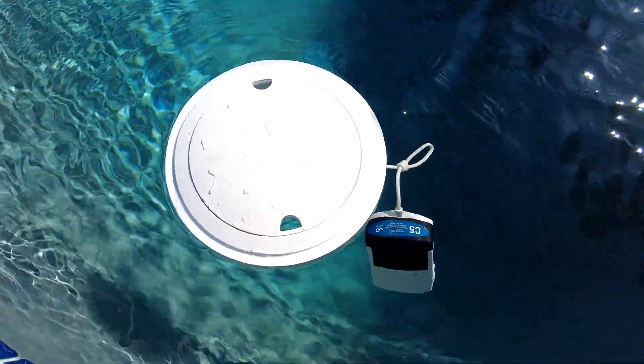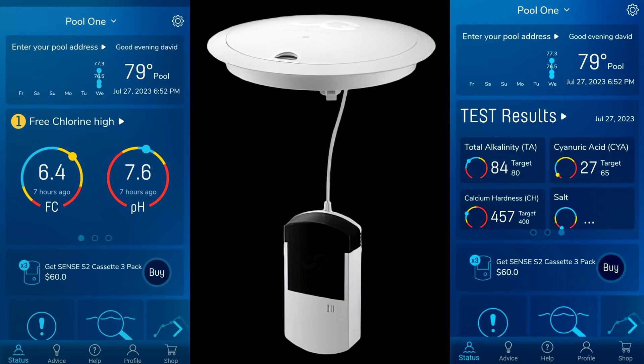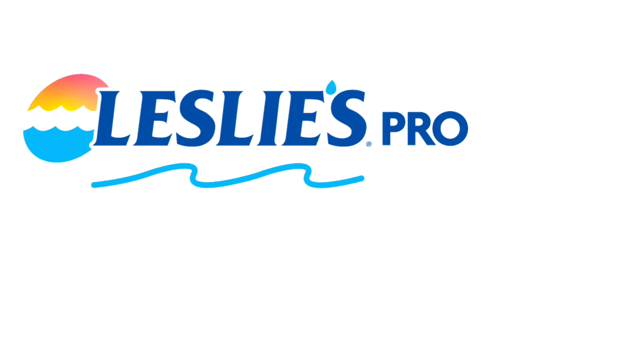The Water Guru Sense S2 is definitely much more versatile now with the float — you can use it in the spa or a pool without a skimmer. The fact that it tests five factors makes this the premier smart water tester on the market today.